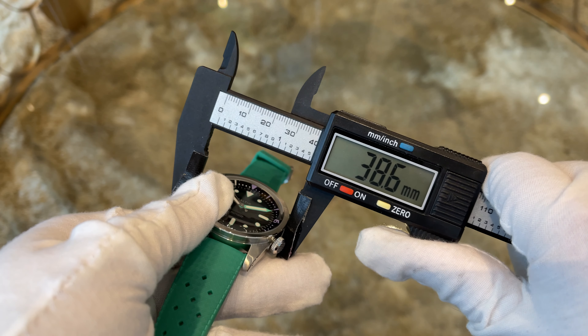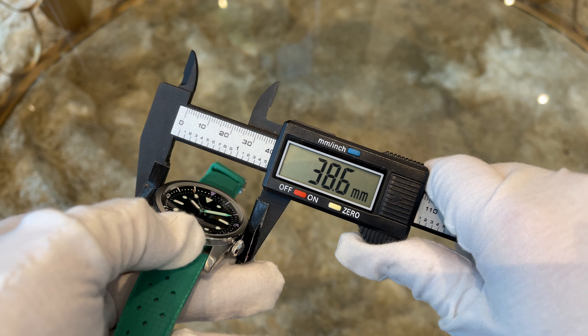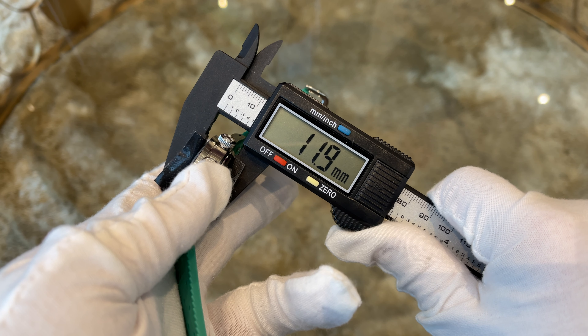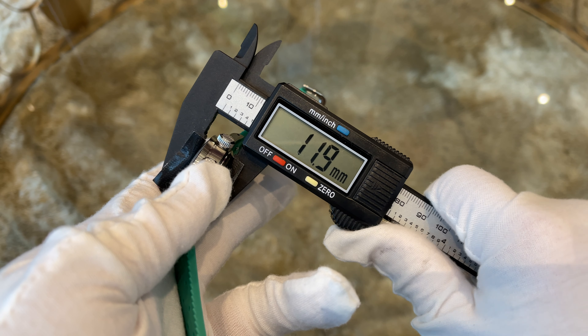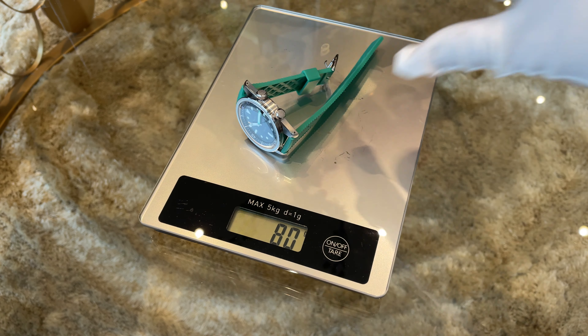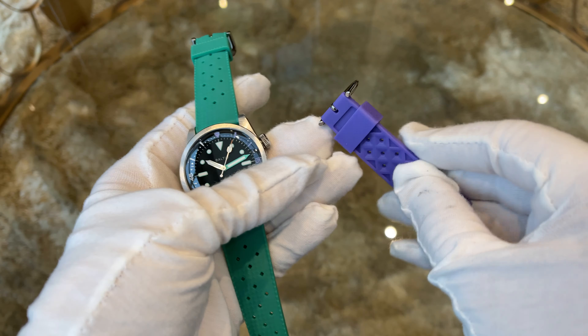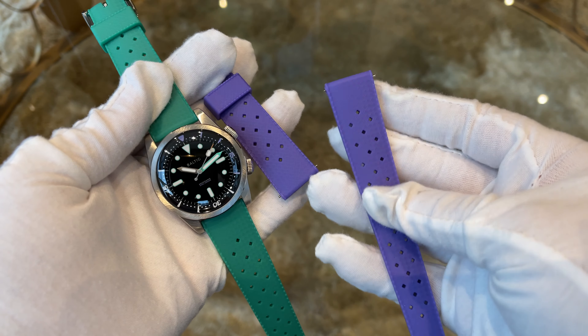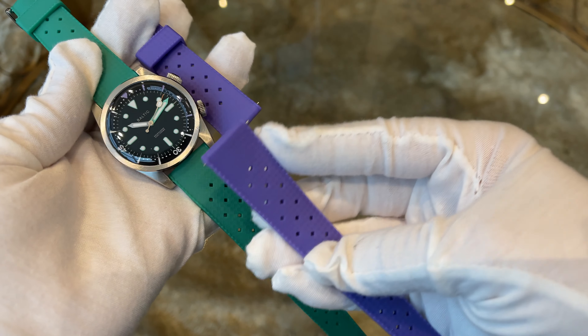Let's check the dimensions. The diameter is 39 mm, the thickness is 11.9 mm, the lug-to-lug distance is 46 mm, and the lug width is 20 mm. The weight of the watch is 80 grams. The watch comes with two different straps — a green and a purple one — both made out of rubber.